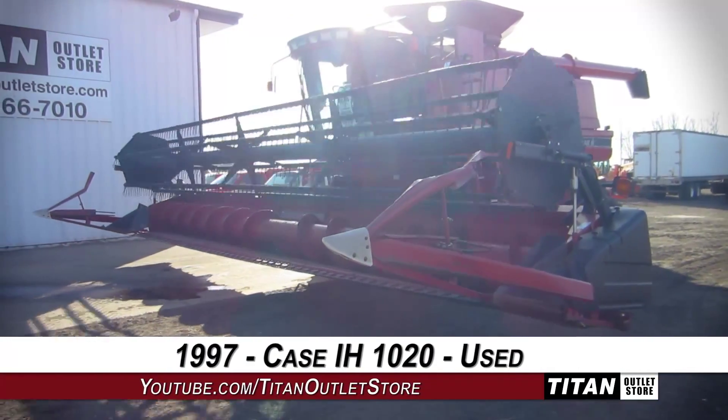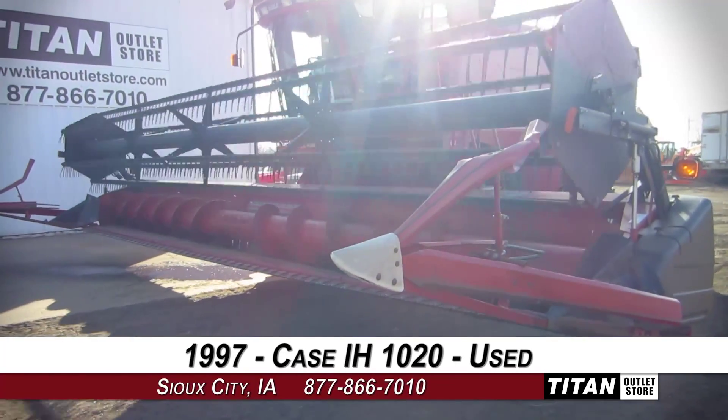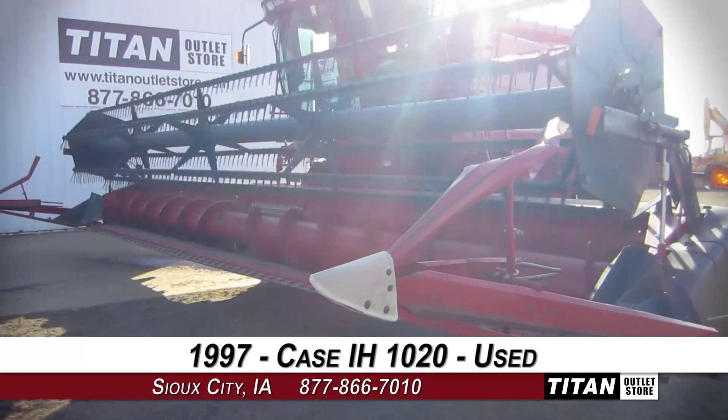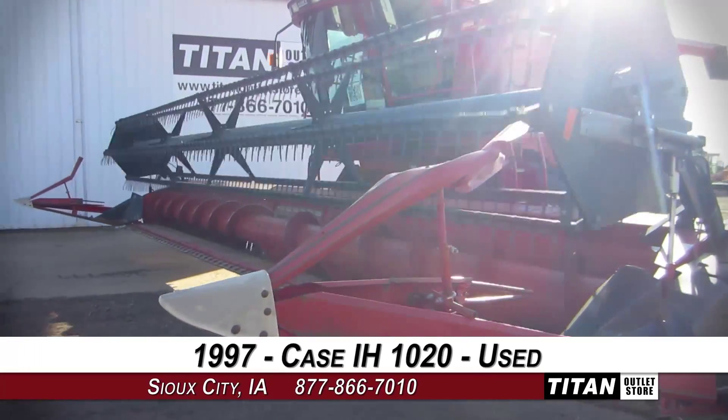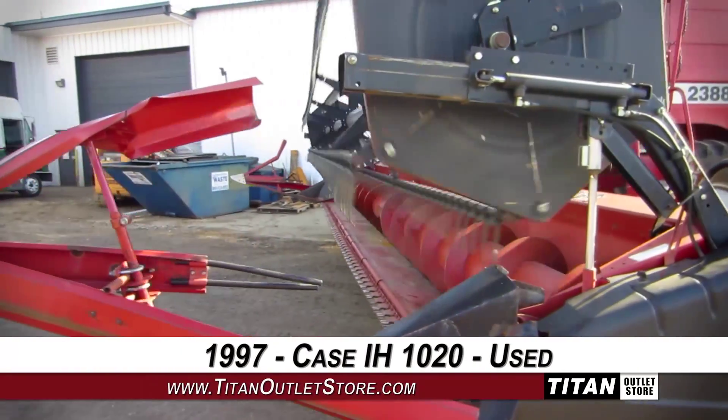Thank you for viewing this Case IH-1020. If you're interested in this flex header and would like to contact our sales staff, give them a call at 877-866-7010. If you're interested in viewing more equipment, go online to TitanOutletStore.com.